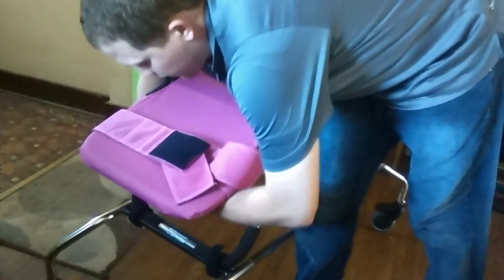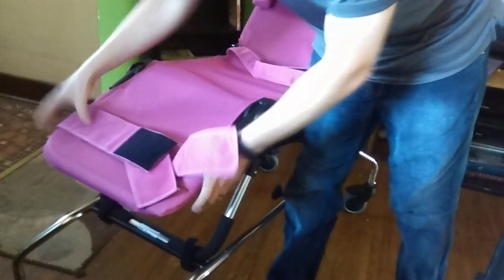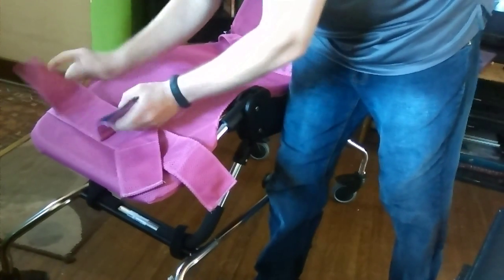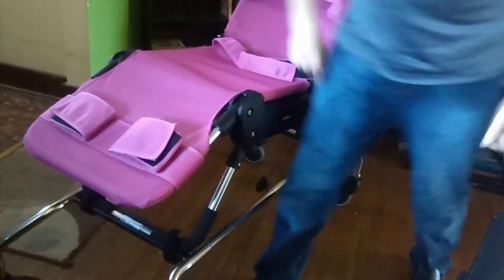The last thing is the ankle strap here. This will strap right around here. We want to get this down towards the bottom — about two to three inches from the bottom — and it just velcros underneath there. Then each leg will be strapped in there.